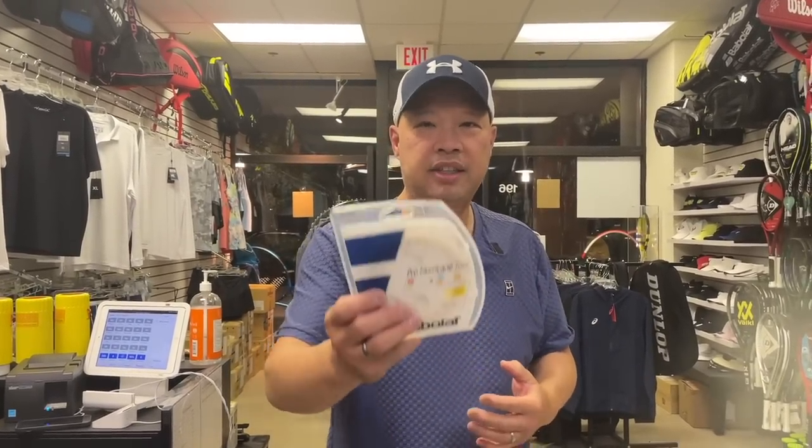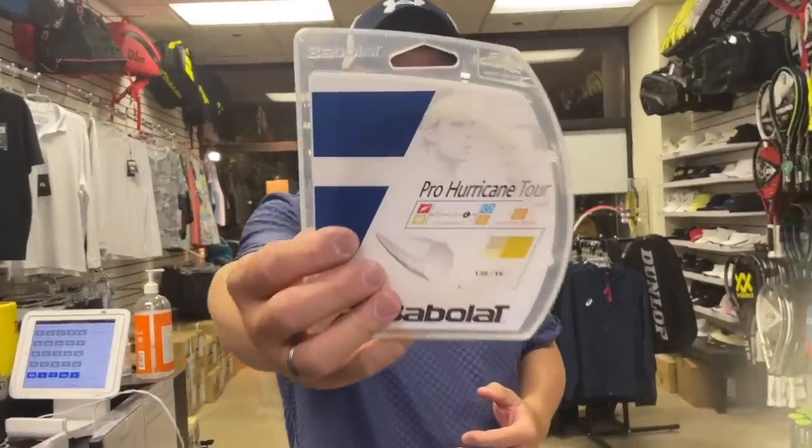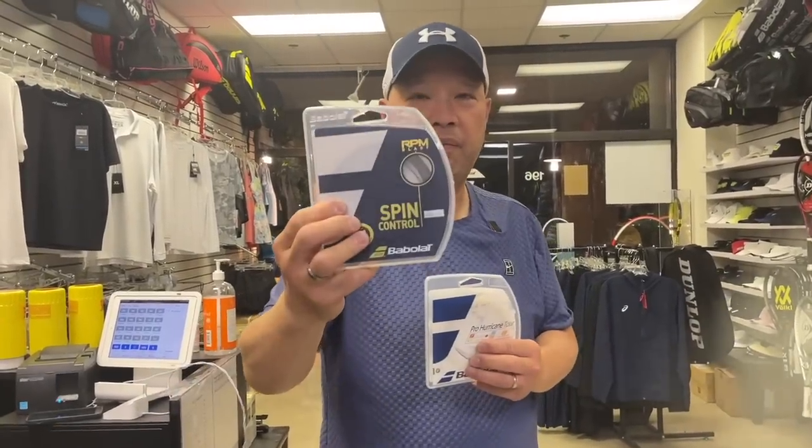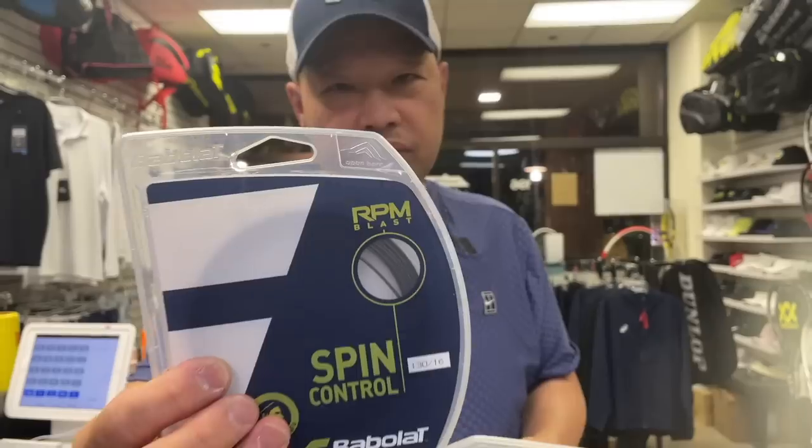For those of you who don't know, Pro Hurricane Tour came out first — an eight-sided string, yellow. It has the same properties as RPM. Now, why did they develop RPM?